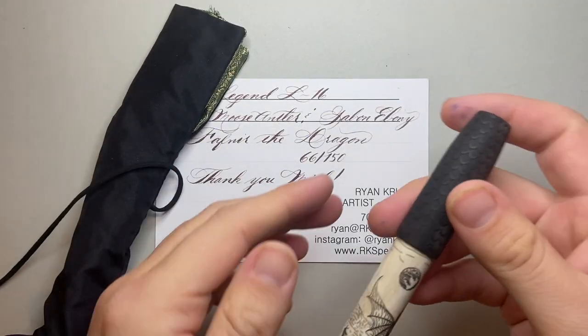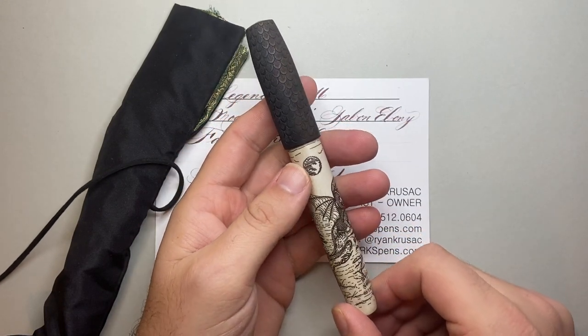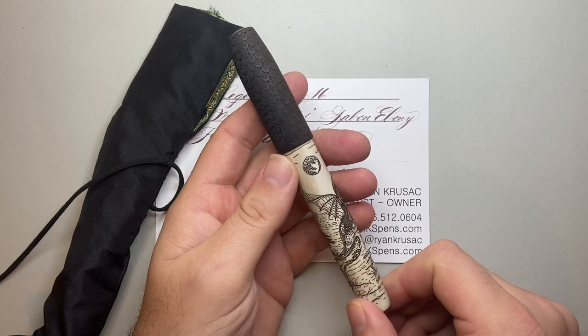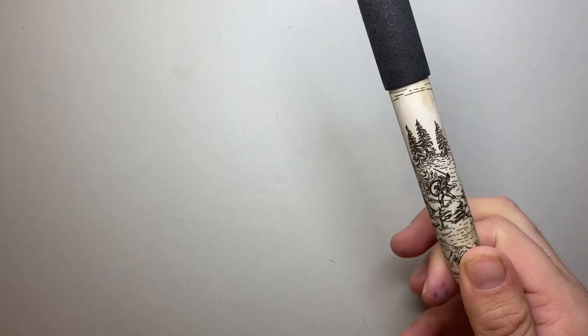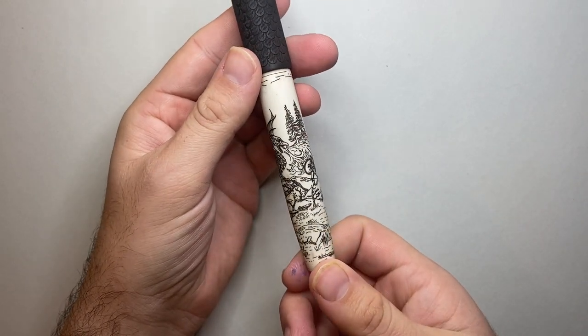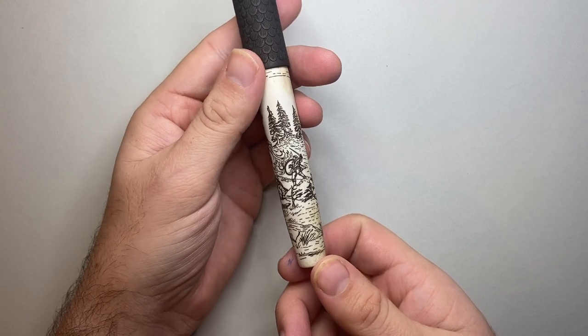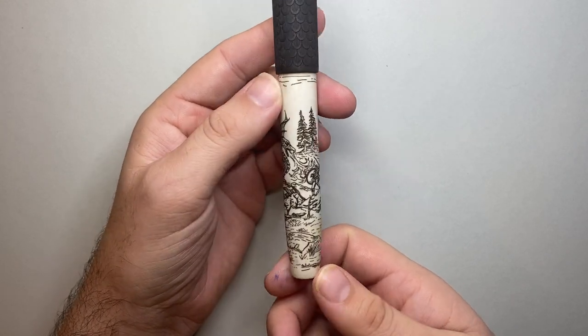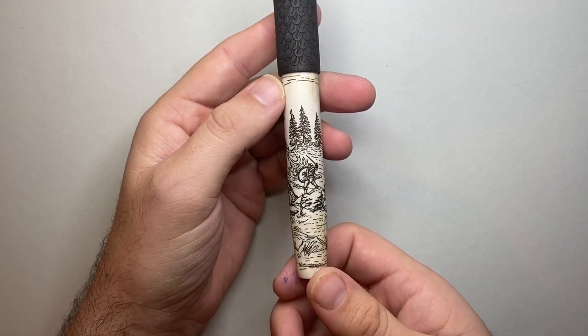It's a beautiful pen. It is the L16, and this is the Dragon Slayer — or the Fafner as we've come to call it. It depicts the imagery of the dragon Fafner being slayed by Siegfried, which is a scene from Wagner's Ring Cycle opera series, which is absolutely phenomenal and a favorite of mine.